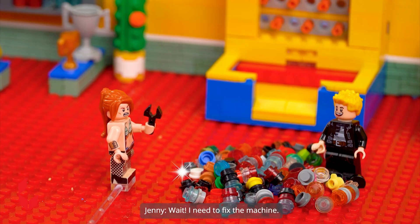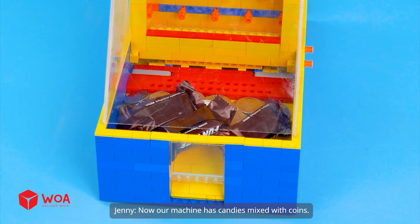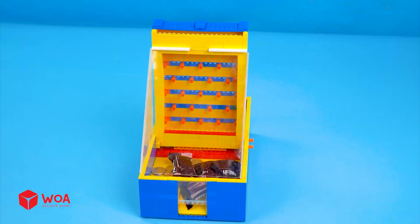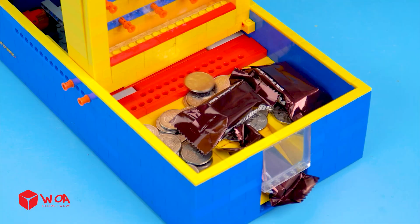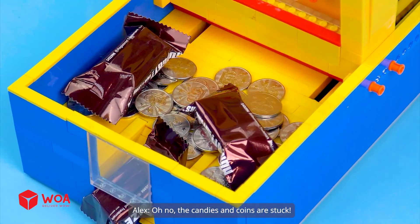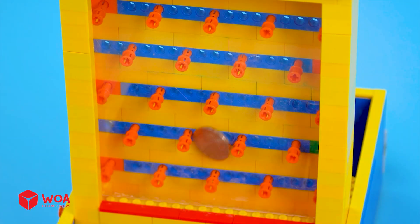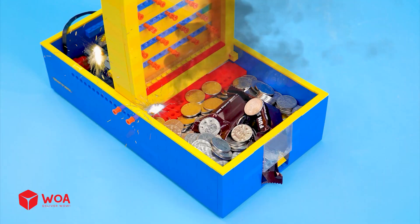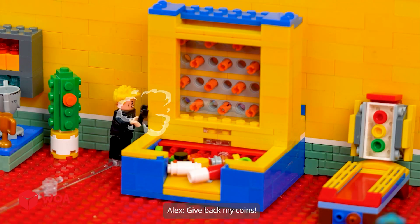Getting rich isn't hard. Wait, I need to fix the machine. Now our machine has candies mixed with coins. It looks even harder than before. Oh no, the candies and coins are stuck. What a jerk. You're a scammer. Get back my coins.